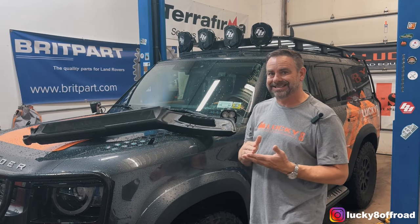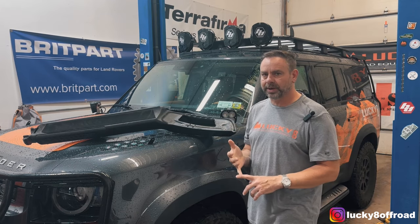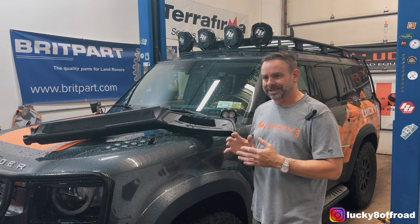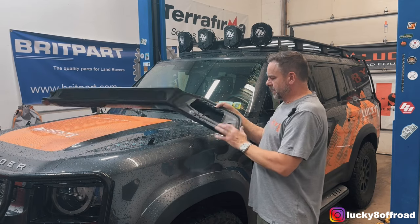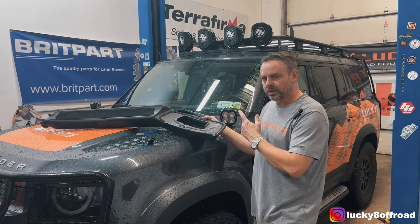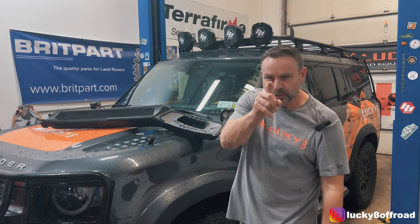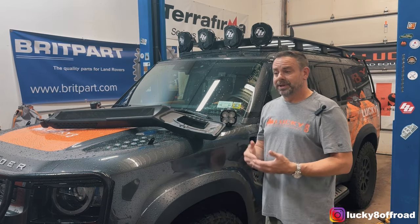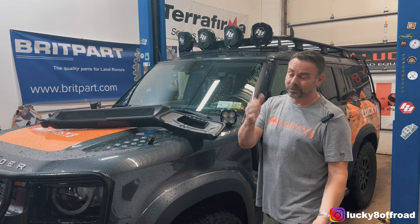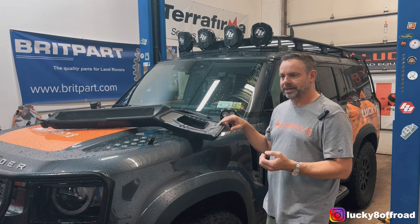Hey everybody, Justin with Lucky 8 Off-Road, and today I'm going to talk about the genuine snorkel. We're going to do a quick walkthrough on how to install it, but most importantly, I'm going to run through some tips and tricks, especially on these rib nuts and the secret way I've figured out to do it, to get it on the truck without taking off the door. You're saying, why is the snorkel off in the first place? Ned was on a trip with me, in front of me, threw stones up, and now I got a new windshield. So thanks a lot, Ned. But we're going to make lemonade out of lemons. I'll show you guys the tricks on how to get this snorkel installed.